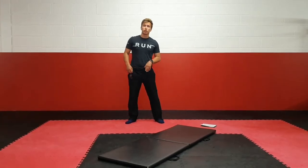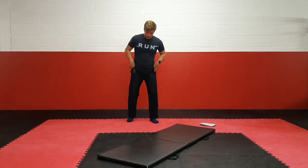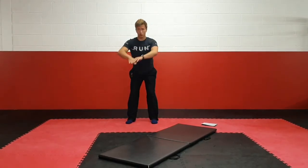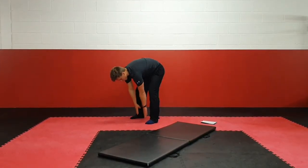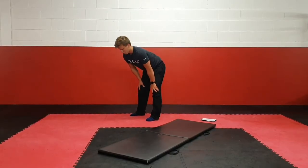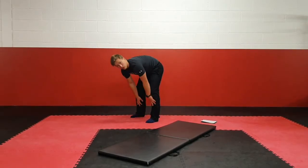The next one is going to be a hamstring stretch — that's the backs of your legs. One good way of doing this is to keep your feet shoulder-width apart, stretch up, and lean forward pushing your bum back. Then try and reach for your toes but keep your legs straight. Some of you might find this really easy, some might find it really hard, but lean forward and stretch down as low as you can. Try and hold this for 30 seconds.